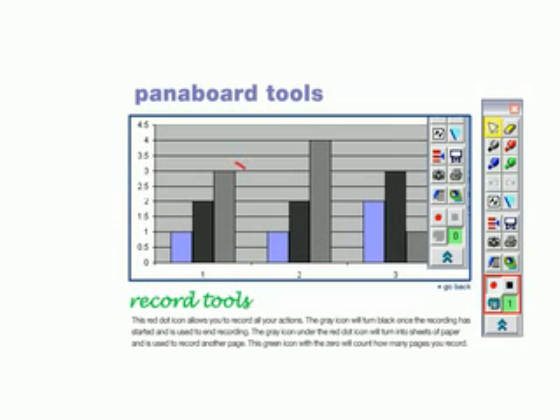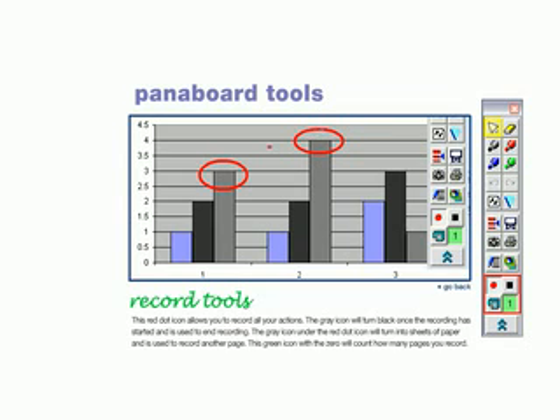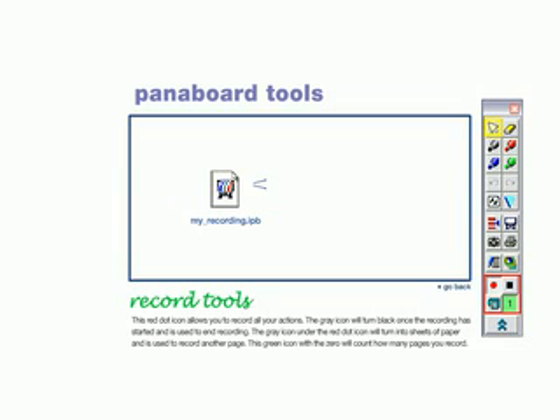This red dot icon allows you to record all your actions. The gray icon will turn black once the recording has started and is used to end recording. The gray icon under the red dot icon will turn into sheets of paper and is used to record another page. This green icon will count how many pages you record.